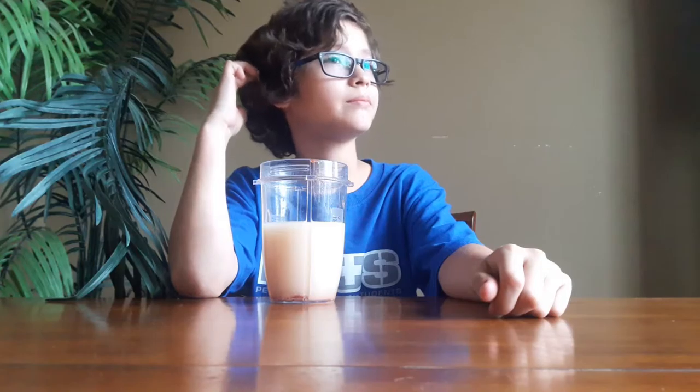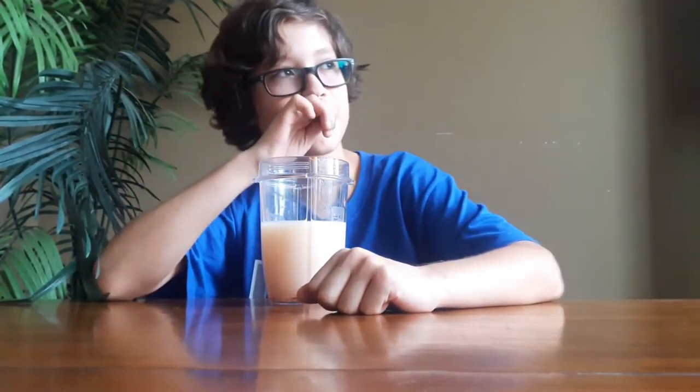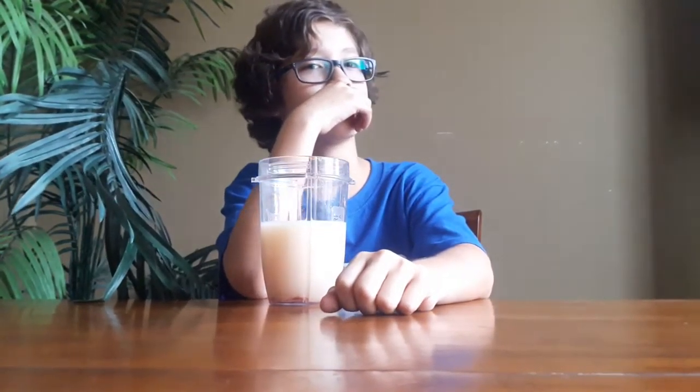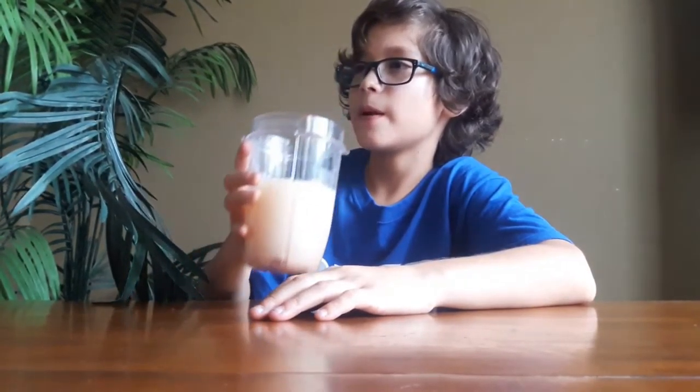Why does it taste like coffee? I mixed four things — guess those four things. You get one hint. So, what do you put on your hot dogs? You put ketchup in there, didn't you? That's one. You also put chili powder in there? No I didn't. You know the YouTuber David Parody? Yeah. What is he known for? I don't know. Alright, do you give up?